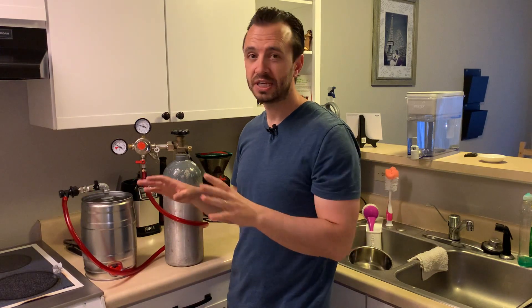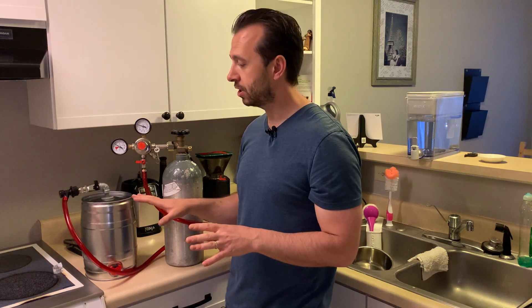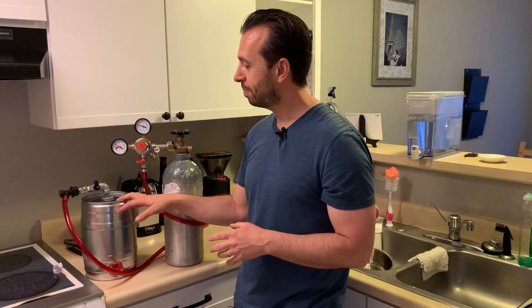So this is just the initial overview of how it works. Tonight I'm just testing it out — I've just got water in here. This weekend I've got a batch of beer brewing; it still needs a couple days yet, and then it'll be ready to bottle. I'm going to put it in this mini keg and force carbonate it, and I will post a video later of that test.